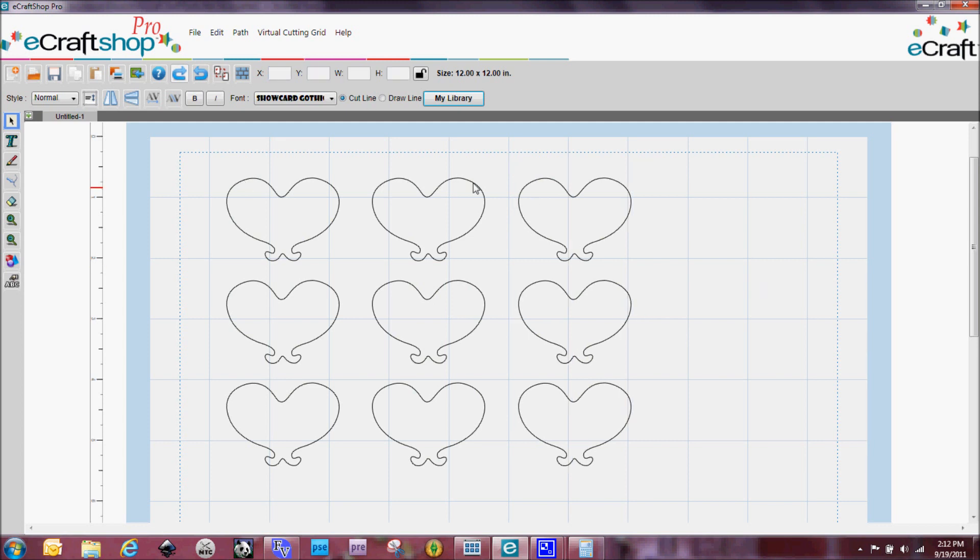Now I've got everything perfectly lined up and spaced apart from one another. At this point I can do a select around all of these and join all of these together as well. And that is how I created the masked background that I used as a stencil. What I did was I cut this out, laid the stencil over my finished paper, and inked in so that the ink only got inside of these little hearts.